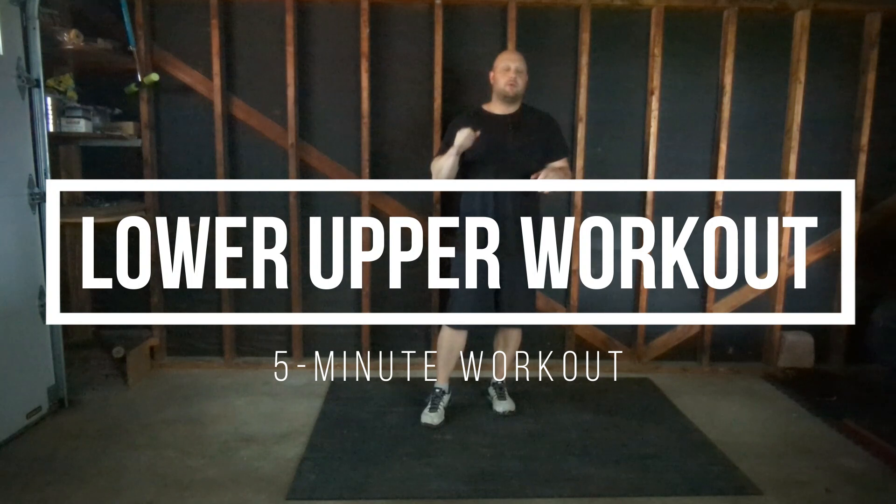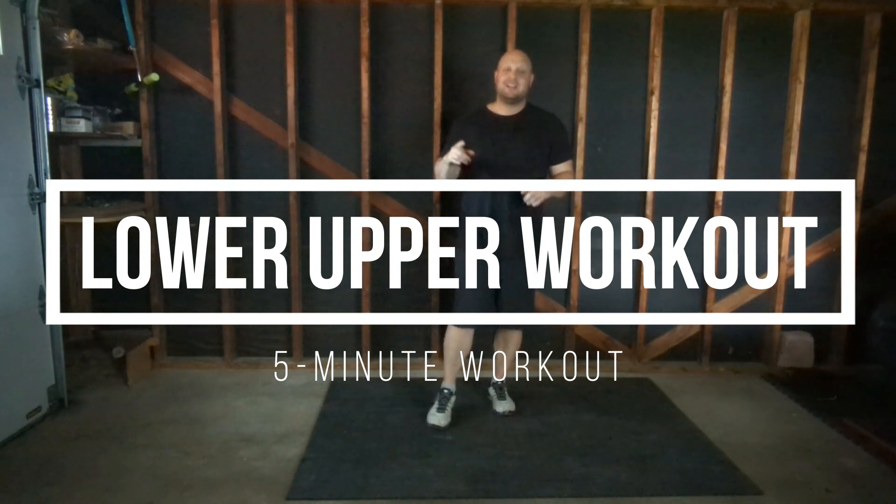What is up YouTube, welcome back to another five minute video. If you've seen my other ones you know the drill — we have five exercises, each exercise you're going to be doing for a minute. Take breaks as you need to. For this one it is going to be an upper body workout, so five minutes is all you need. I'm going to start the timer and we're going to get going on this.